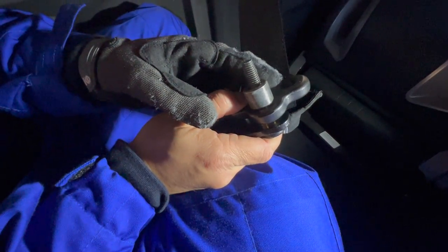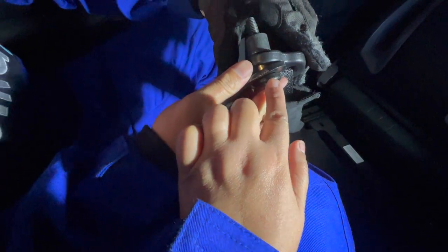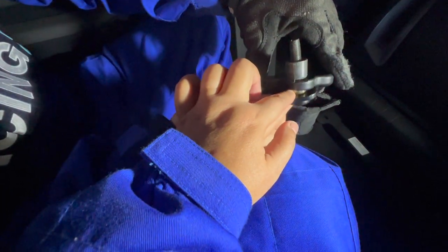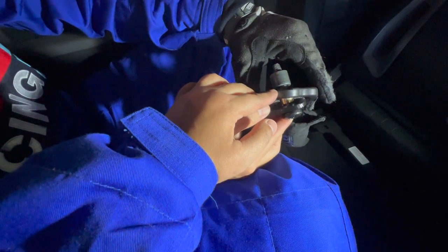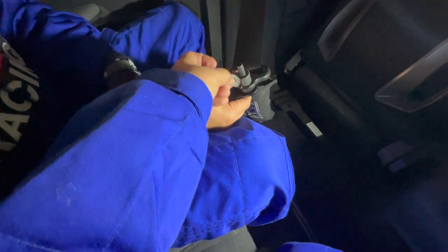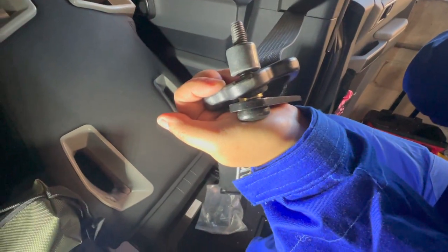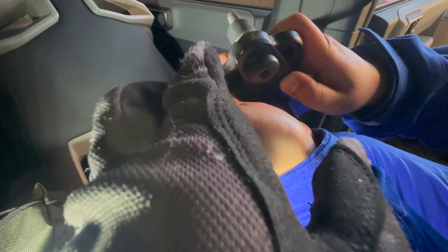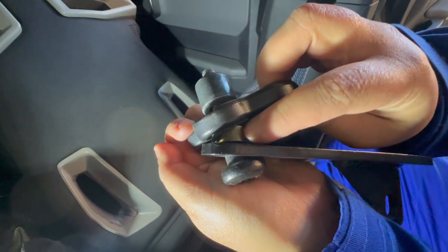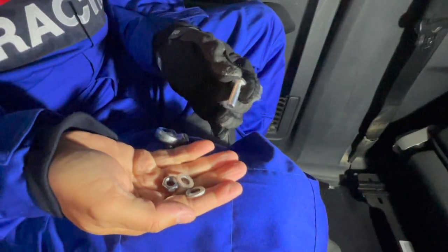Here's the OEM spacer from the Bronco — basically we sandwich it. The bolt here is from the Bronco, we put the bracket from the kit, then the spacer from the kit. This is the Bronco seat belt, then spacer, then spacer. On the passenger side: first we got the OEM bolt, then the bracket, then the gold spacer, then the seat belt, then the OEM spacer, then the star.